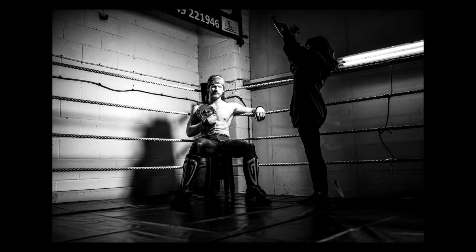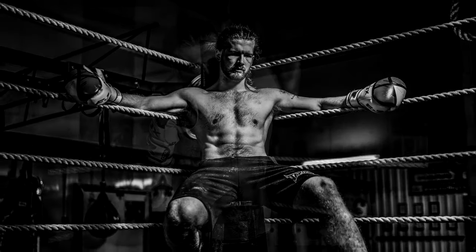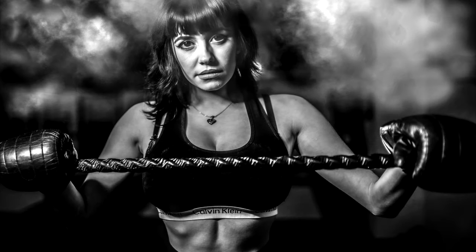We only had an hour to do the whole lot, so parts one and two cover the best shots we got — and I'm really happy with the results. We are going to go back, because it was very rushed, to see what we can improve. Some shots I'm not 100% happy with, and we've got a few other ideas to try which should be quite cool.